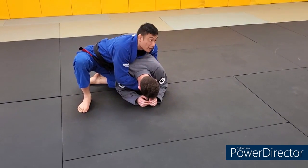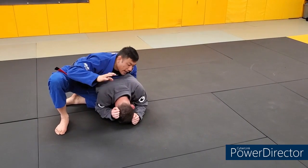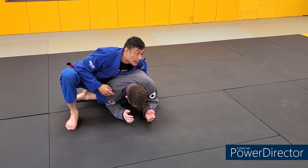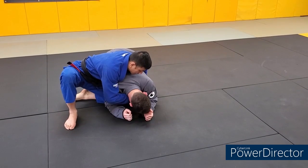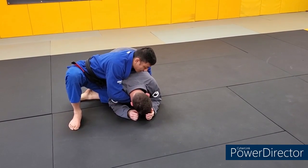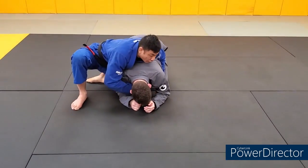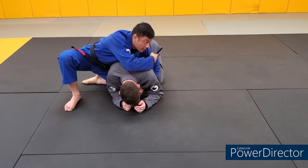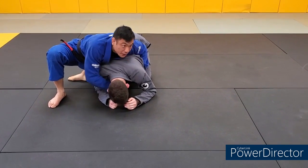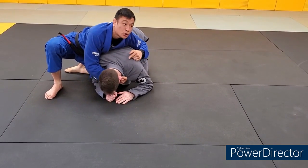My goal is for my right hand to get to his far collar. Obviously he's going to be fighting it, so what I'm going to do is a pass-by: I'm going to take my right hand, open up his collar, feed it to my left hand which is going to hold it tight. Now my right hand is going to enter and get a deep grip on that collar. If I just grab as high as I can without the prep there's still a lot of slack - but if I push my right hand to the left first and feed it to my left hand, now I get a true high grip.